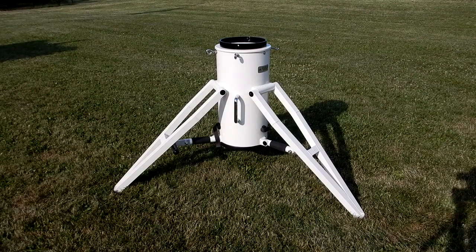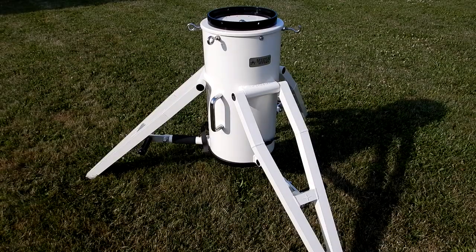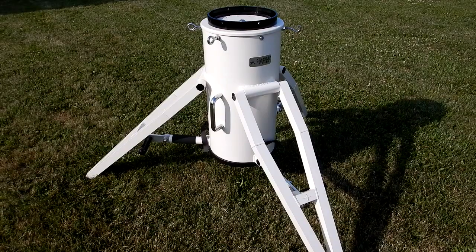I haven't changed the position of the camera, but I just put the extensions in each of the three legs. I went from 39 inches to 34 and one-quarter inches at the top of the tripod plate — a total drop of four and three-quarter inches.